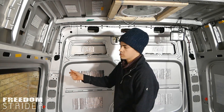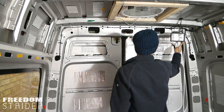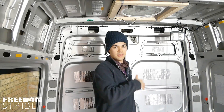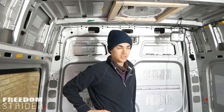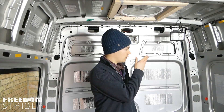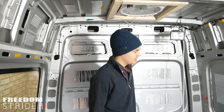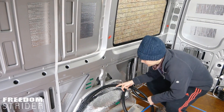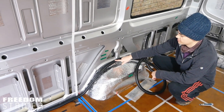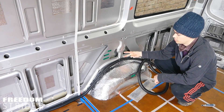All we need to do to poke these cables through if we wanted to run any more lines is just poke it off this end, it will follow the conduit all the way around and come out the other end, rather than us having to fiddle around trying to feed it through this gap and getting caught. Now there's a nice easy smooth transition tube for the wires to run through.